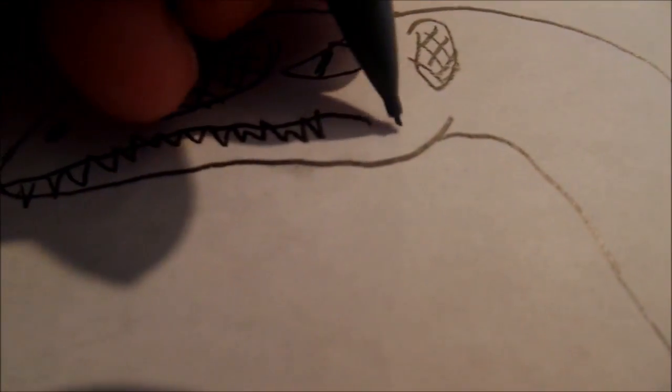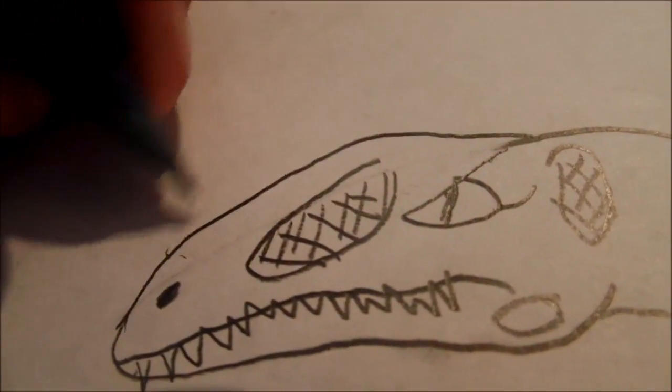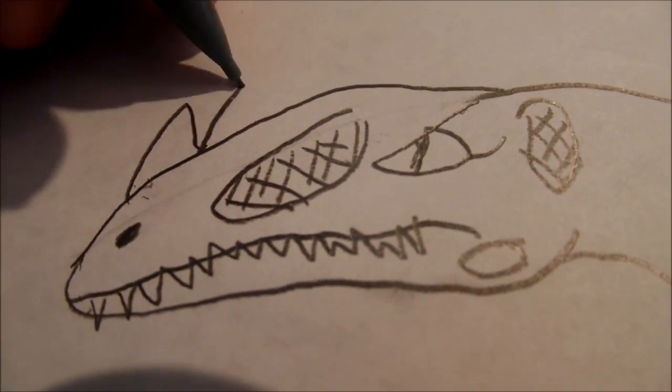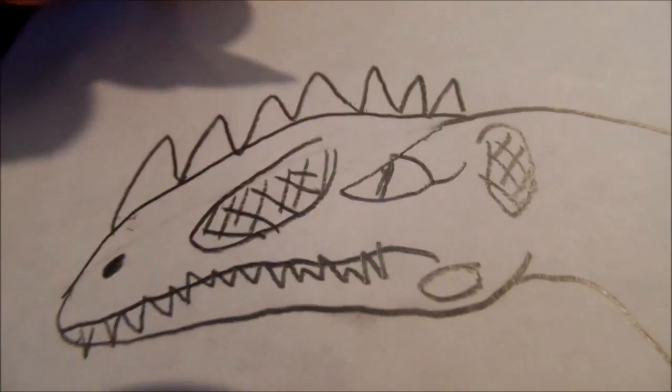Draw the nostril — I like to draw a large scale right there. Next is the interesting part of Allioramus, the part that made it a 'different branch': the large bumps on its skull. You can draw them any way you want — small or large.